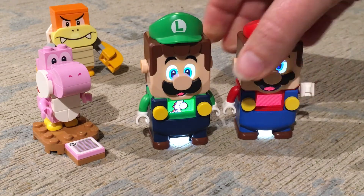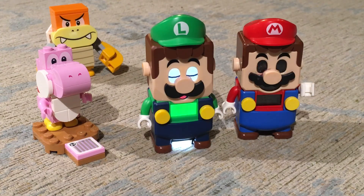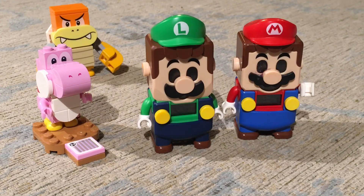See you later. See you later, Mario. Bye-bye. Bye-bye, Luigi. And we'll see you in some animations real soon. Bye-bye.